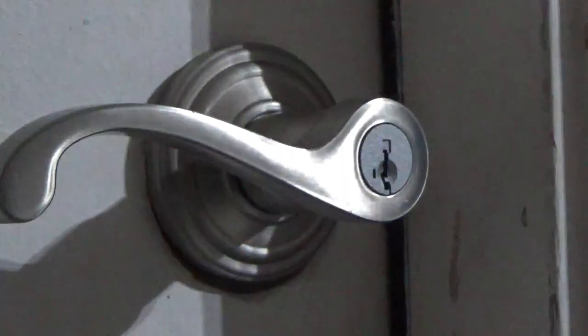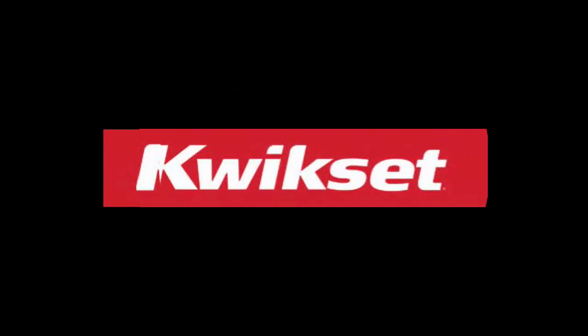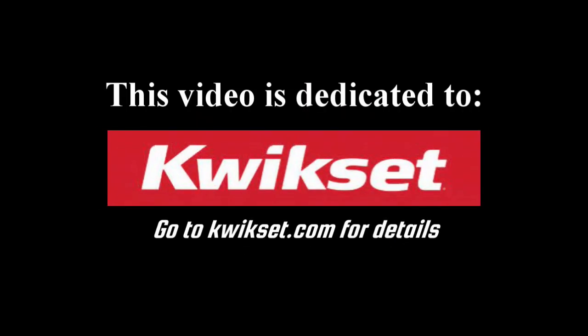Now, if you still want to keep the key cylinder upside down, don't worry — follow the same directions but in reverse of the key operation. If you have any questions or concerns, please let us know in the comment section below. Thank you for your attention and watching this video, and we'll see you next time.